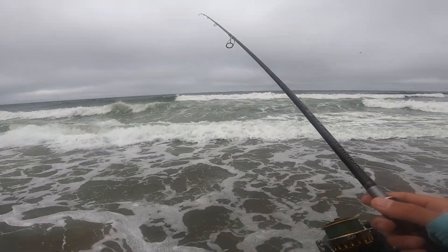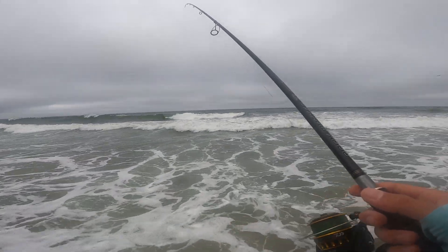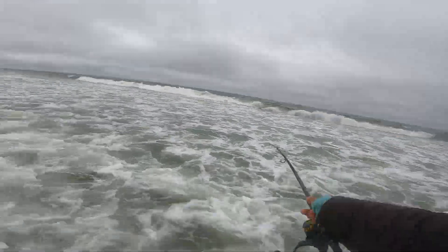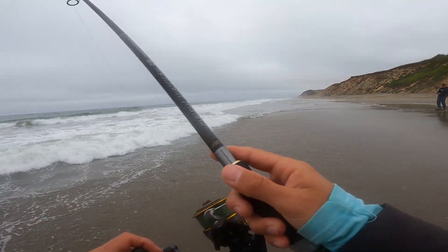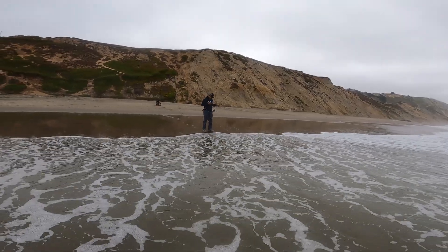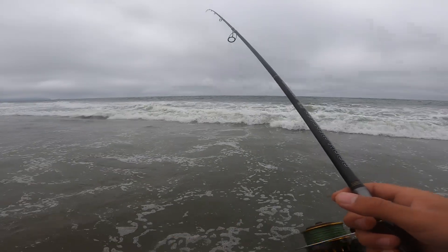No action for June, no action for me, no action for anyone at the beach, no action even for the pelicans from what I've seen. Looking rough, but we just need one fish to make our day. Oh nice — June's on! Come on, don't tell me this guy was alone — please tell me he was swimming with his friends.